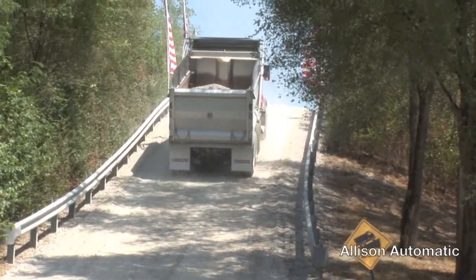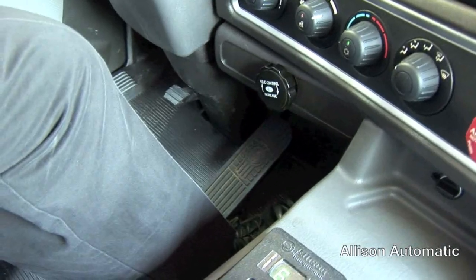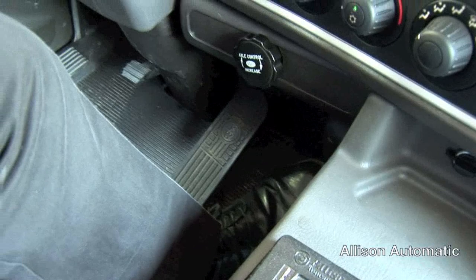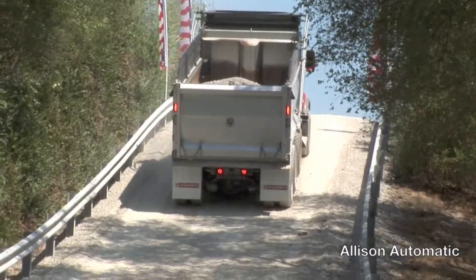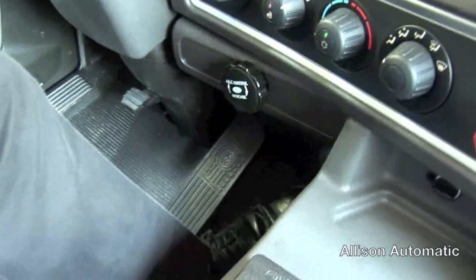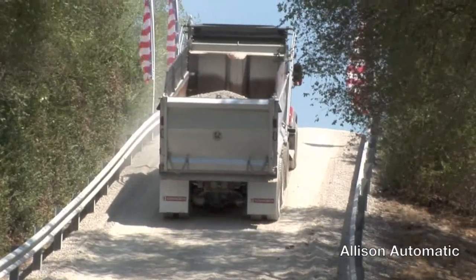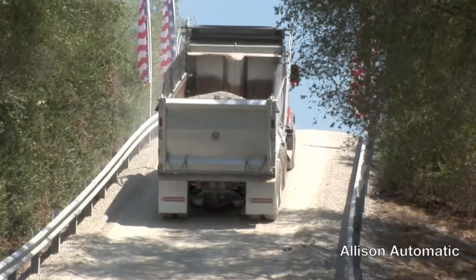We're sitting here on this 25% grade with the Allison. Foot on the throttle, just holding the truck with the torque converter in first gear. Now I'm going to go to the brake — it's at idle. We are not turning on the vehicle brakes other than my foot on the service brake. Now I'll transition to the throttle and hold the truck. That's one time. I'll repeat that again — that's two times.